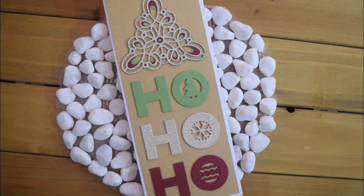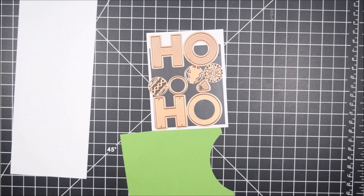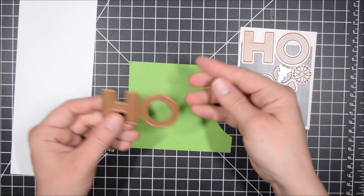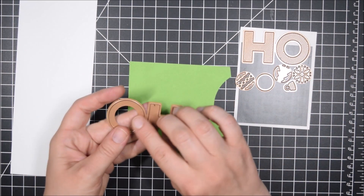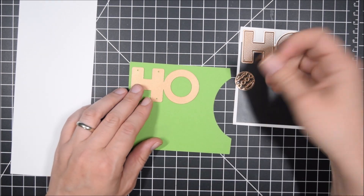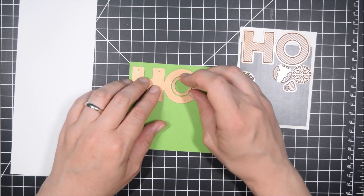Hey Crafty friends, it's Jess from JessCrafts.com and today I'm here to share a card made only with die cuts from the Spellbinder Sparkling Christmas Collection. Full disclosure, they asked me if I would like to work with some of the dies from the collection and share them on social media. I saw the dies and liked them so I agreed — I felt like it was something I would want to use.